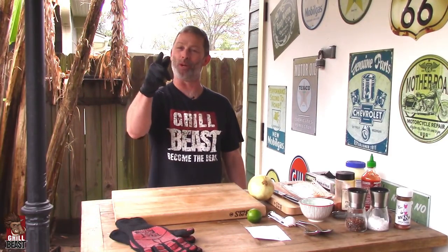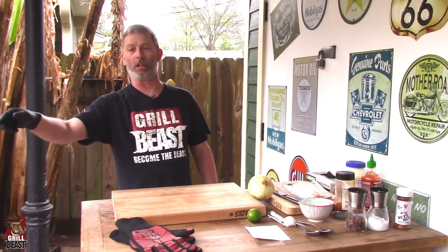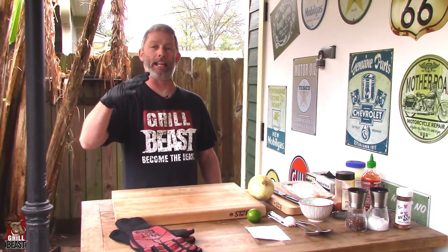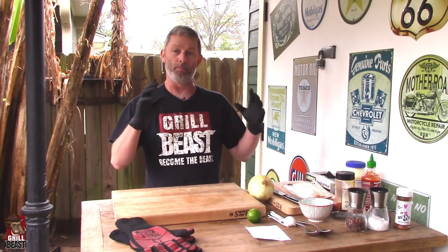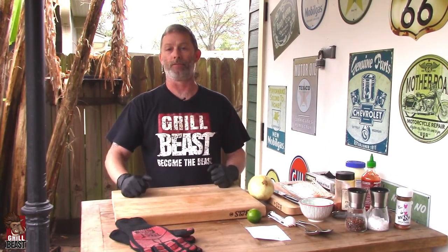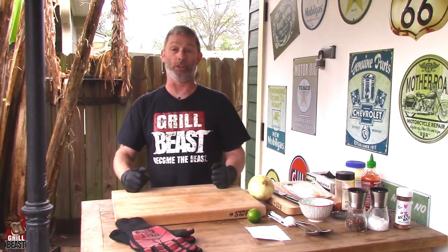How you doing? This is Dave Johnson, The Grill Beast. We're actually doing another video where we're doing some short ribs in our barrel house cooker, but we need a snack while those are cooking. So we decided to do another video on bacon wrapped onion rings. We got our stuff together and we're just going to show you how we do it.